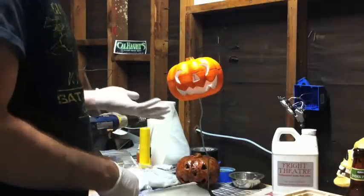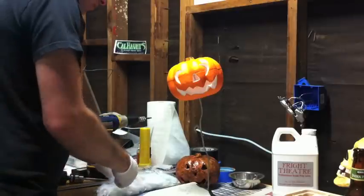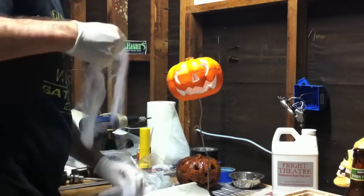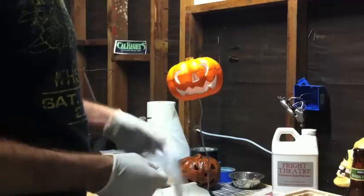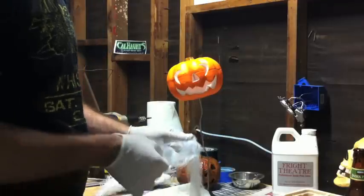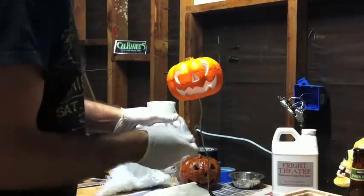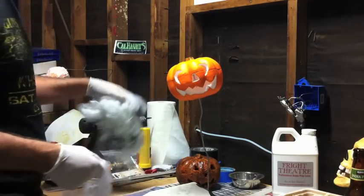So basically, dollar store carvable pumpkin — not sure where they're all going to show up, but I know the Dollar Tree has them in Southern California, so I'm sure they'll start showing up other places too. The reason I'm using these guys: they're cheap, quick, easy, and effective. They end up looking pretty cool.